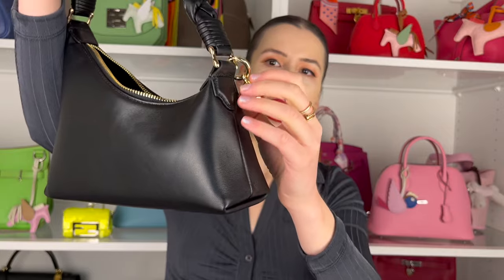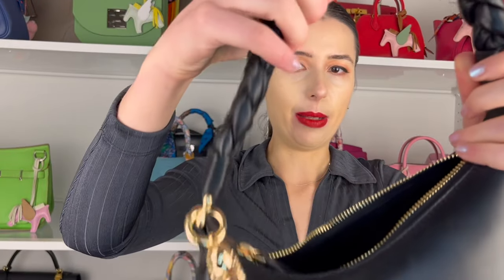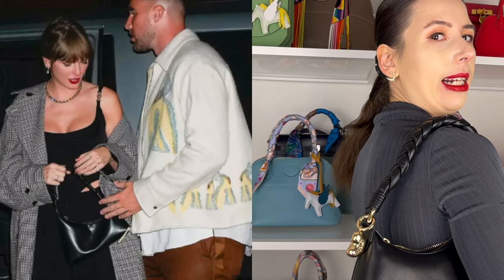That's the bag and then it has a bag charm. This little bag charm you can just take on and off like this and you can probably add it to another bag. So yeah, Taylor Swift has this bag as well, so we're totally twinning! It's a shoulder bag but you could wear it as a little top handle as well. Let's see what fits inside — I'll show you guys my bag of yesterday.